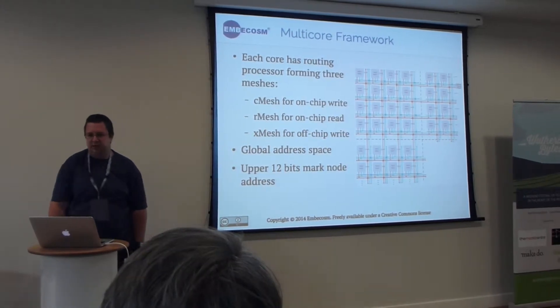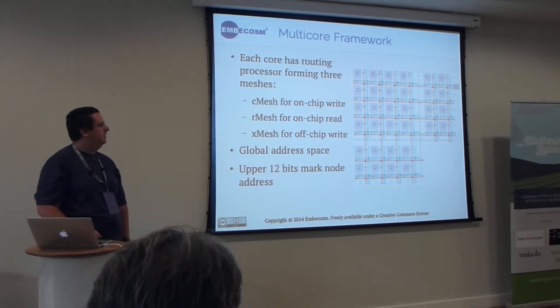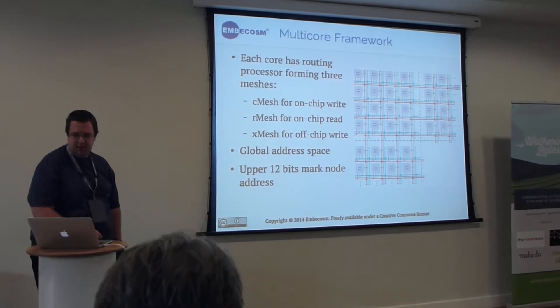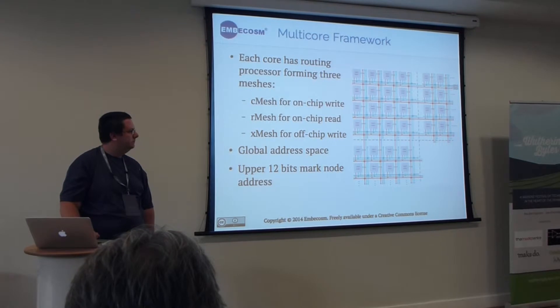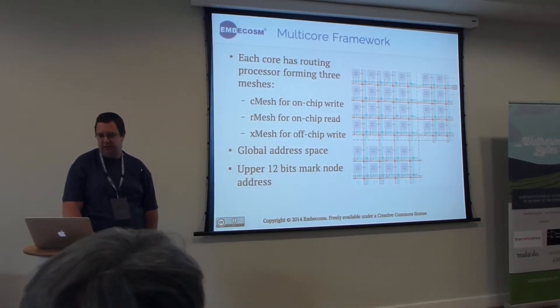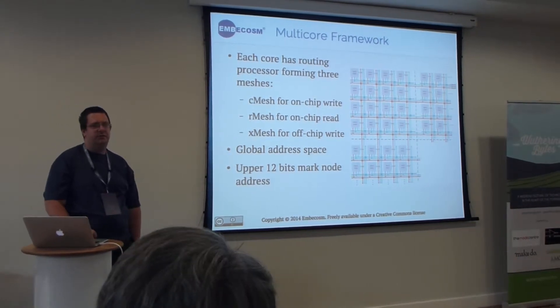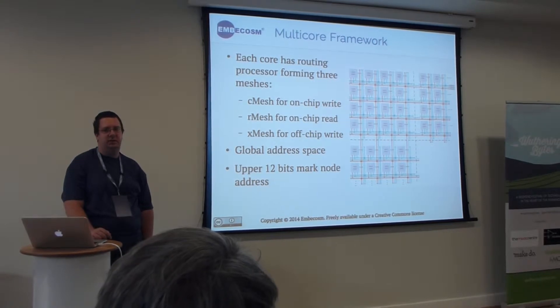To talk to each other, there are three different meshes. Each core has a router attached to it — one for writing to other cores, one for reading data back, and a third for writing off the chip to, for example, the memory on the board which is shared with the ARM cores.